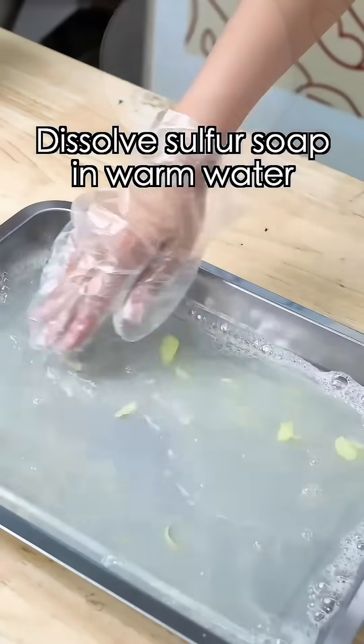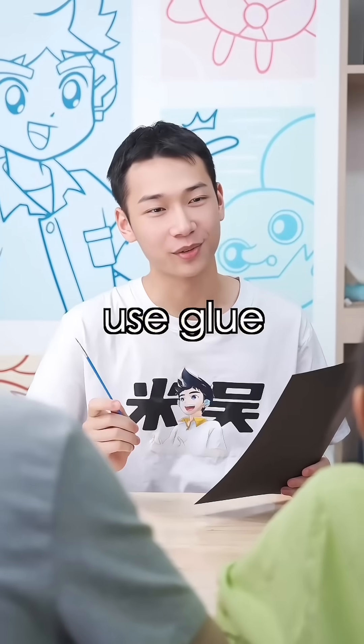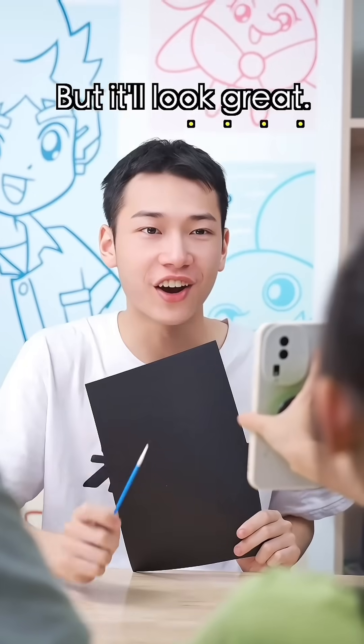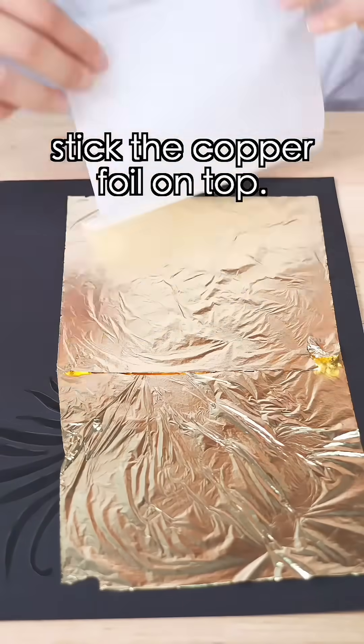Dissolve sulfur soap in warm water and soak a sheet of rice paper in it. Let it dry. Next, use glue to draw on the paper. I want this. So complicated, but it'll look great. Use the glue to trace your drawing, then stick the copper foil on top.